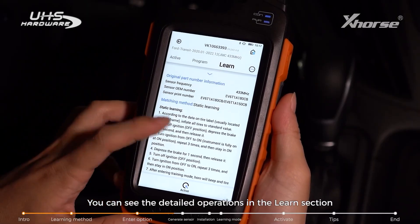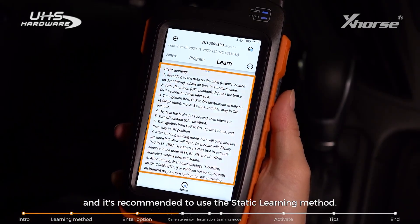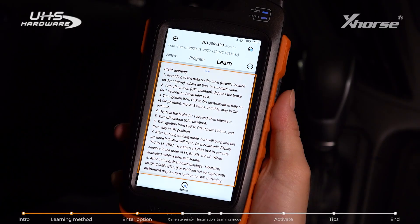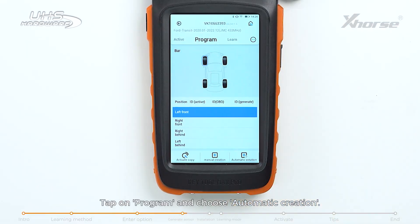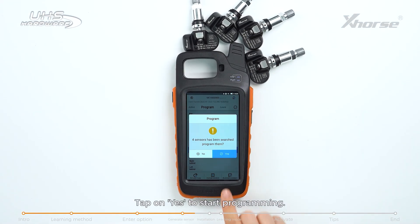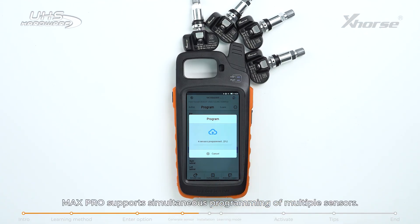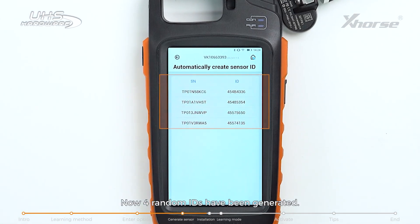You can see the detailed operations in the Learn section, and it's recommended to use the static learning method. Step 1: Generate Sensor. Tap on Program and choose Automatic Creation. Put the Max Pro close to the sensor and tap Yes to start programming. Max Pro supports simultaneous programming of multiple sensors. Now four random IDs have been generated.